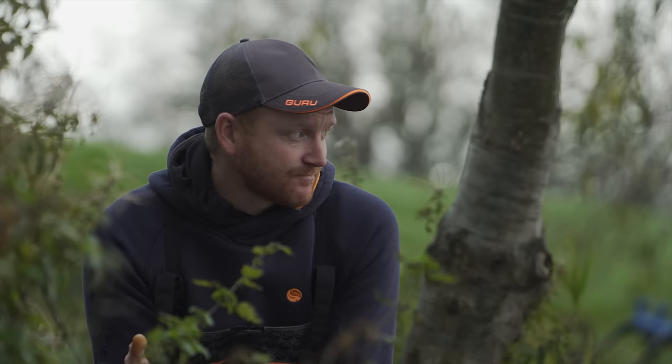The first thing a lot of people ask when it comes to starting a session on this kind of fishing is where do you actually start, where do you plumb up, what sort of areas do you target? For me there are three key areas and they all have a different sort of job to do.